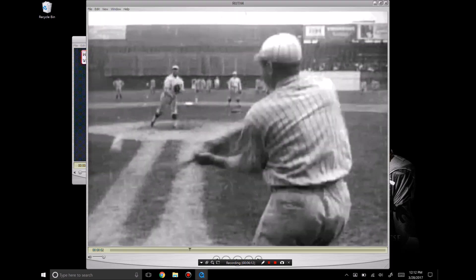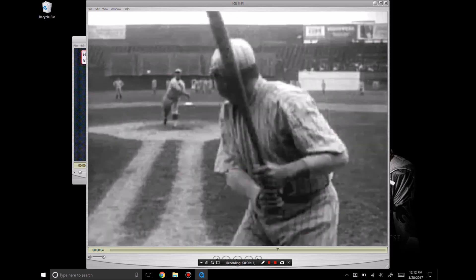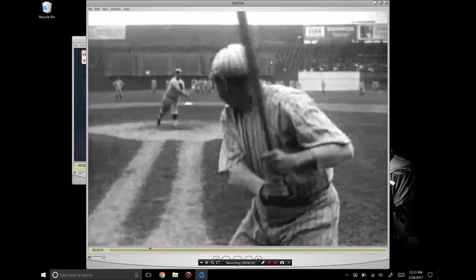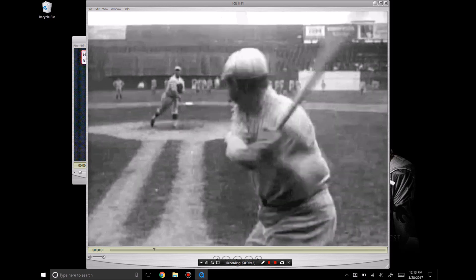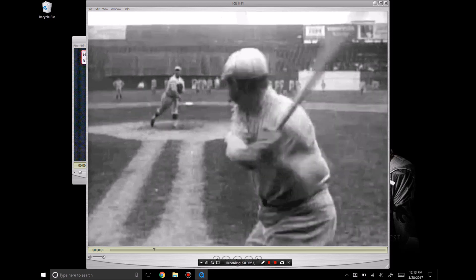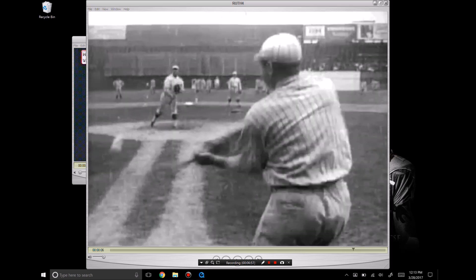Babe Ruth — same exact bat path. Starts here, barrel tipped forward, hands are down. Now I'm not saying hold your hands low — typically, especially nowadays, you see guys hold their hands at the back shoulder with the back elbow up, and I like that. But this feel in the hands, getting on plane back in here and moving the bat independent of the shoulders — that still needs to be there even when your hands are up. Same deal: creating momentum back here with the barrel, carrying it through and into contact.